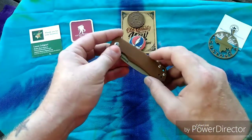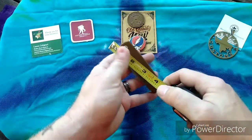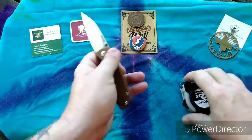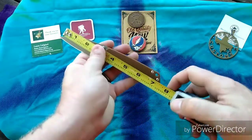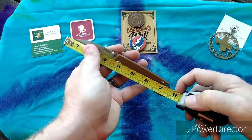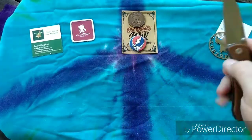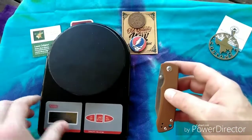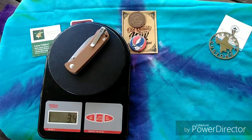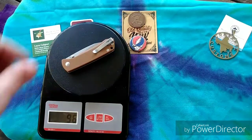Before I go any further with the meat and taters portion, let's get the boring stuff out of the way — measurements and weight, so you know what you're dealing with if you buy one. We're looking at four and a quarter inches closed length, about seven and a half inches fully open, with a three and five-sixteenth inch full blade length, and a cutting edge of about three and a quarter. Weight on this little guy — this is a super light knife — we're looking at 3.4 ounces, so just under three and a half ounces, which converts to 96 grams.